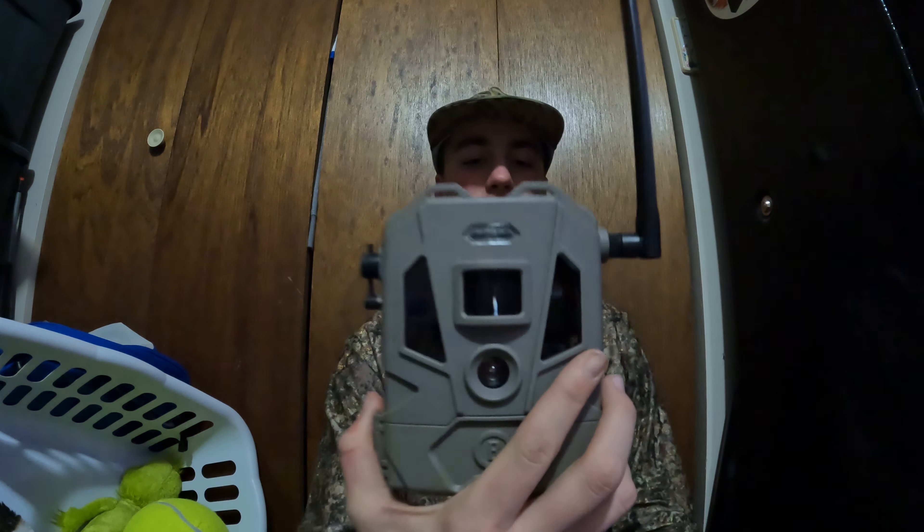This is the Bushnell Cellucor 20 Dual Sim Cellular Trail Camera. This is the newer model. We bought the older model last year. We ran that pretty much the entire season. I like them — good quality pictures. They're a decent price; I think maybe $130 new, but I got this one from Walmart on sale for like $65.